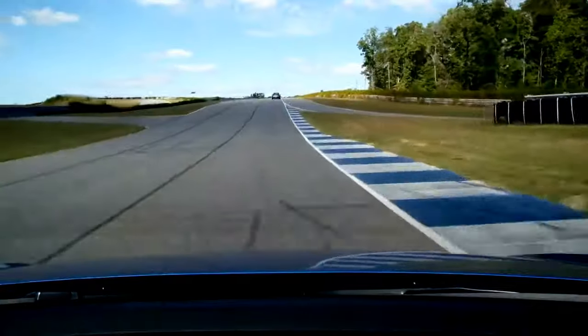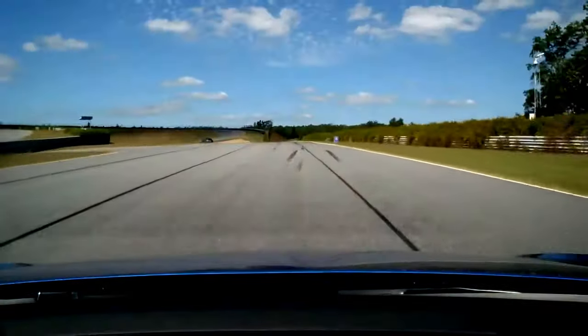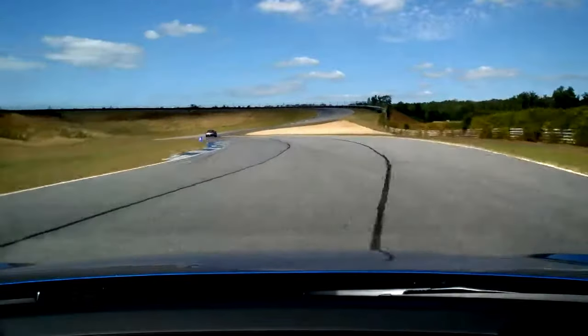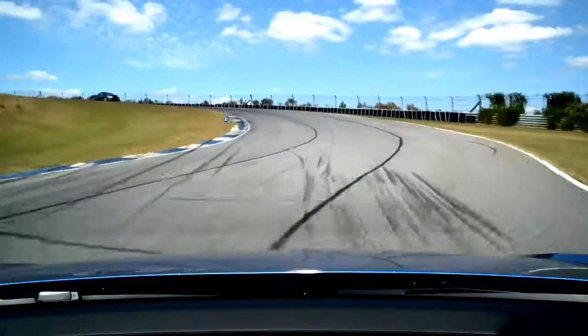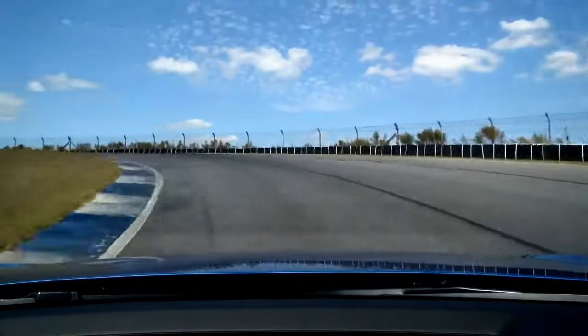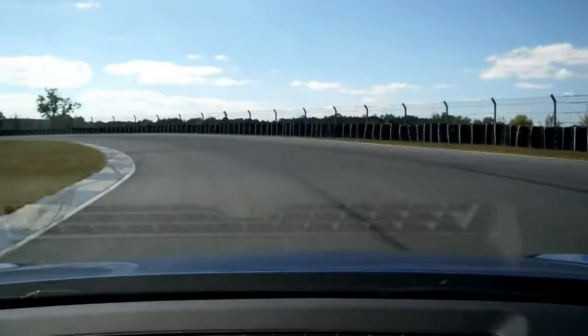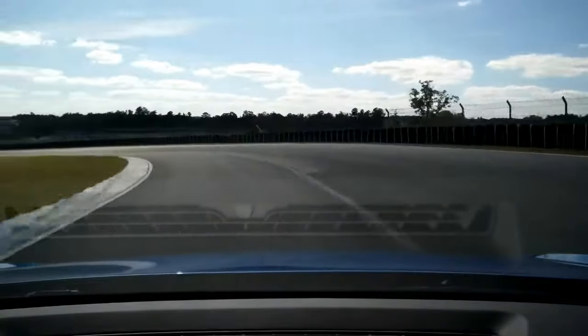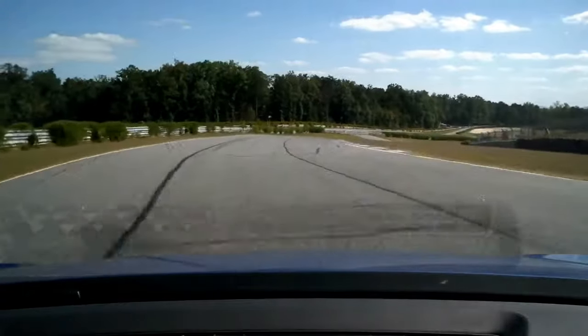And on the gas coming out. Off the gas and turn in. Brake in a straight line. And turn in. No gas, then roll it. Turn in. Good. Now you give it a little bit of gas. I did try to chase it a little bit. That's alright. So we're going to go to comfort mode this lap. Hit the button for me on the steering wheel there, when you get a chance.